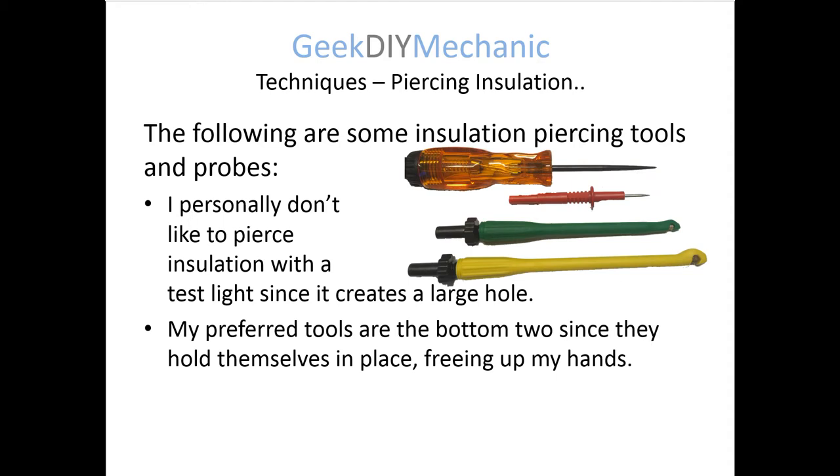These are the tools I have used in the past. The top one is a test light, and the bottom three are attachments that go to the voltmeter or scope meter. The top two are sort of large, so they would create a bigger hole in the insulation and you'd have to hold them there. I prefer the bottom two — what you do is use that bottom screw to pierce the insulation and it will hold there, and then you attach it to the scope meter.